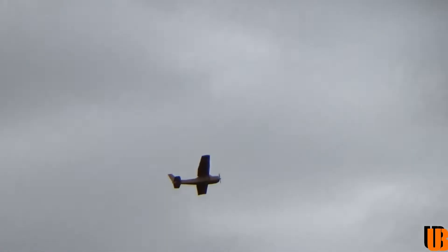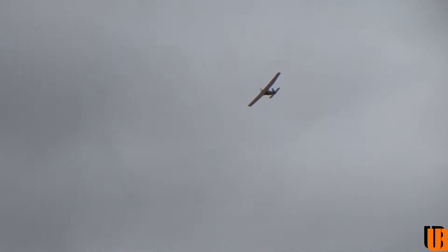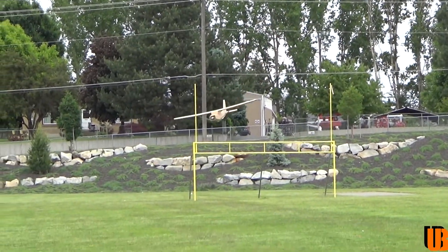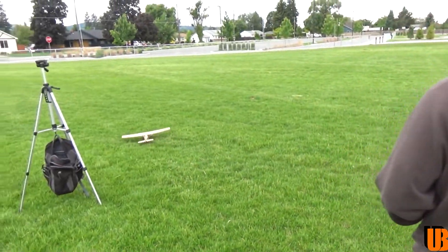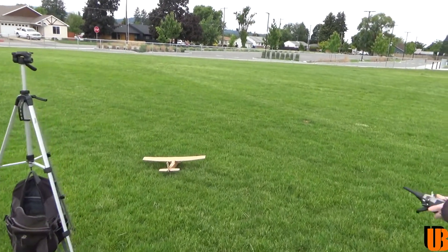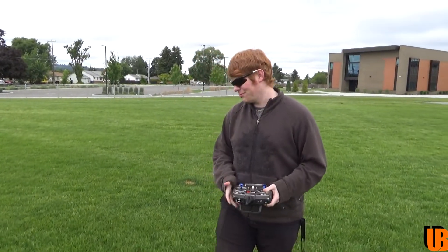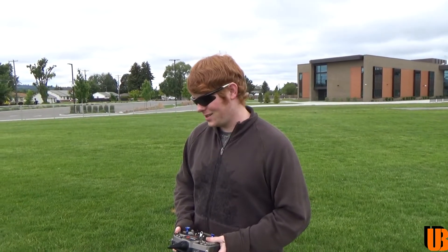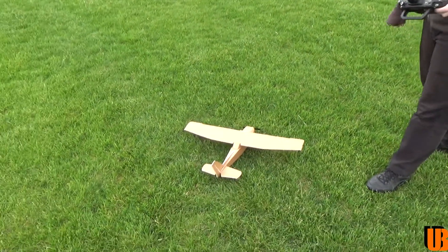Bring her in. Let's throw another battery in it and Robert can try it. You can fly a 10-foot one, you can fly this one. All right, so this thing is awesome — no bad characteristics to it. And you said you didn't even have to trim it, right? So that's actually good on me for building it right. All right, let's have Robert try it.